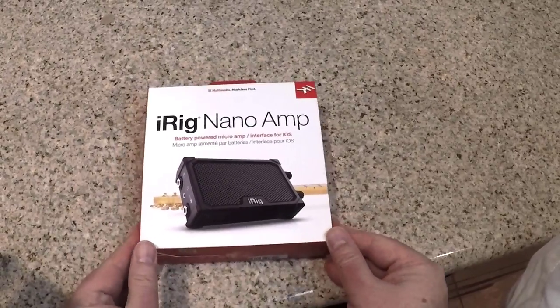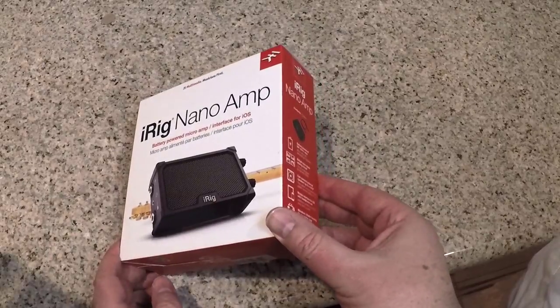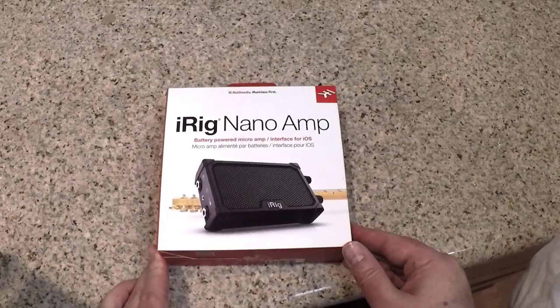Hi folks, Chris Voss here from thechrisvosshow.com. Got you another cool product coming at you here from IK Multimedia. This thing's pretty interesting — this is the iRig Nano Amp.